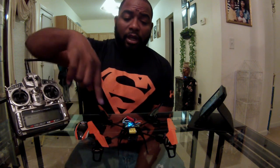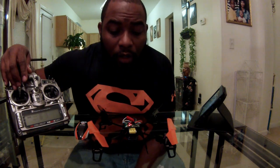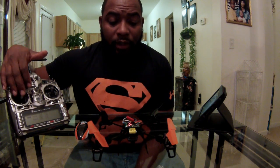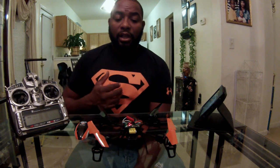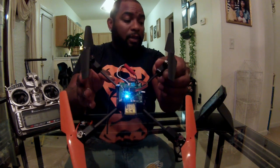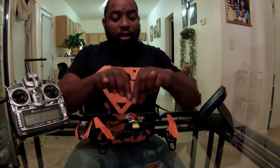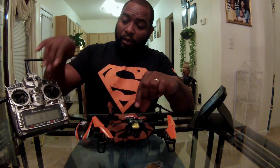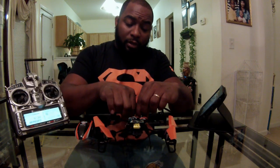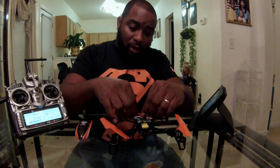So there it is — it's blinking blue and blinking red. You pull the sticks all the way down. It's blinking blue and blinking red, so that means calibration is done. What you want to do is unplug it, turn the radio off, turn the transmitter back on, and from here you want to fly. It should take the hard right drift out.